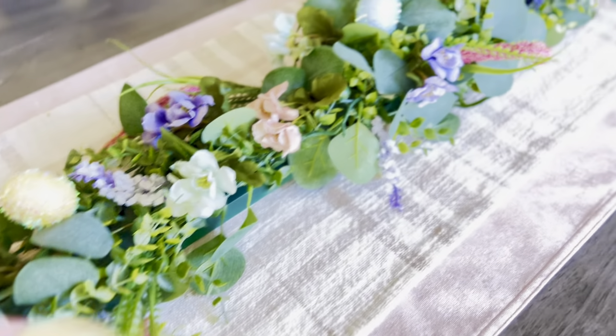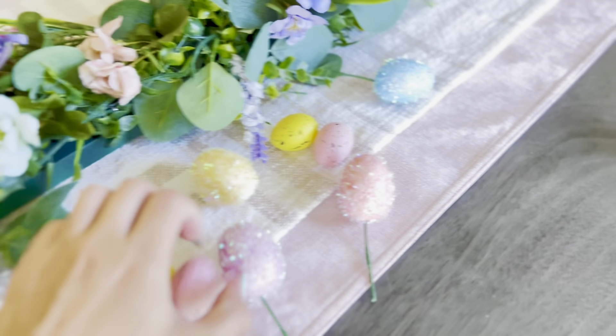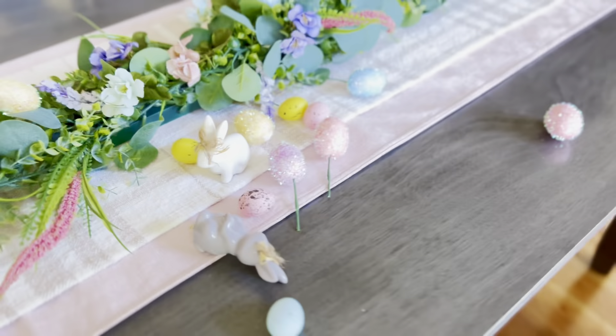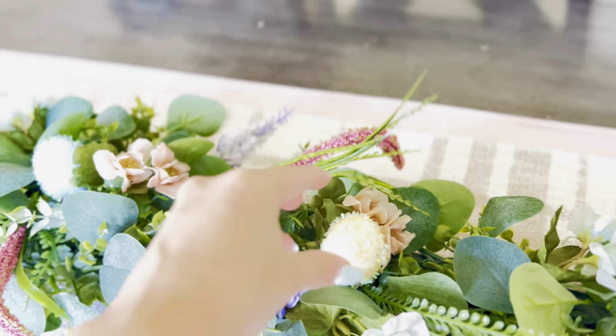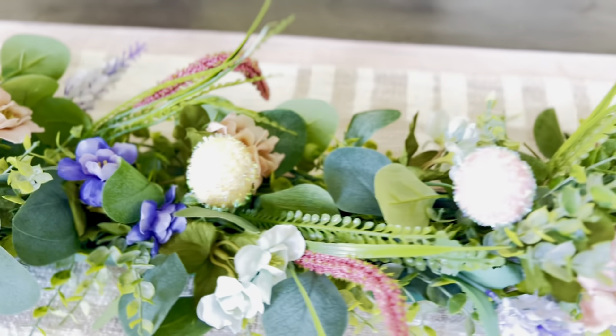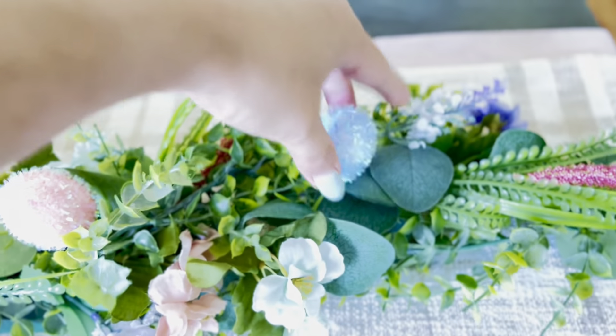I also had these cute little bunnies that were bought a few years ago from Target, but I think I need bigger ones. I'm not going to buy any since Easter's right around the corner, so I just placed these to give it a little bit more Easter touch. Now I will show you what it looks like without the eggs and then with the eggs. I hope you love this project — let me know what you think in the comments down below.